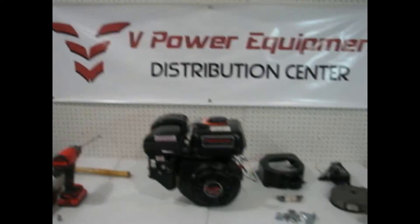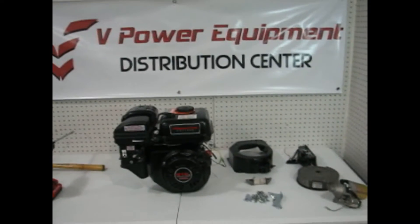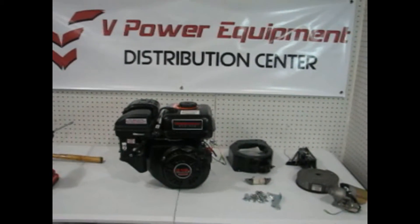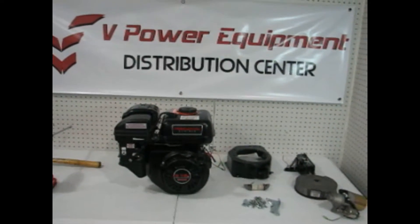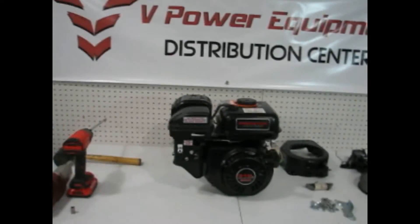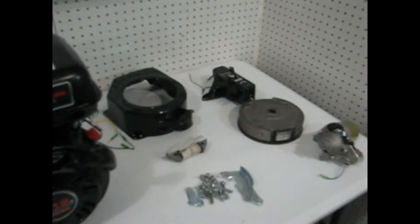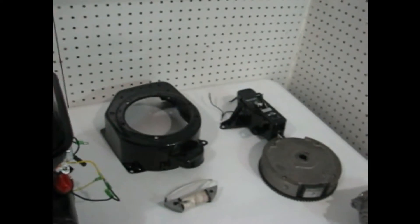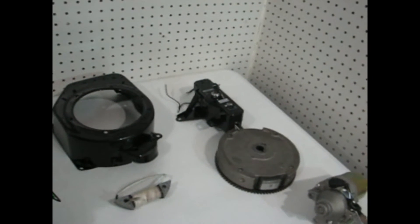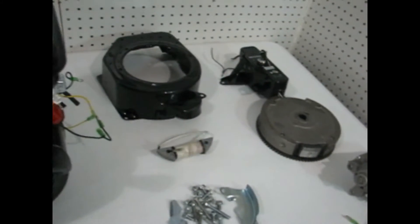My name is Glenn, I'm with V Power Equipment, and today we are going to show the installation of our electric start kit for the Predator 212 engine. First we'll show you what comes with the kit — basically it comes with the flywheel housing, the key box, the flywheel itself, the starter, a charging coil, and some miscellaneous hardware needed to install it.